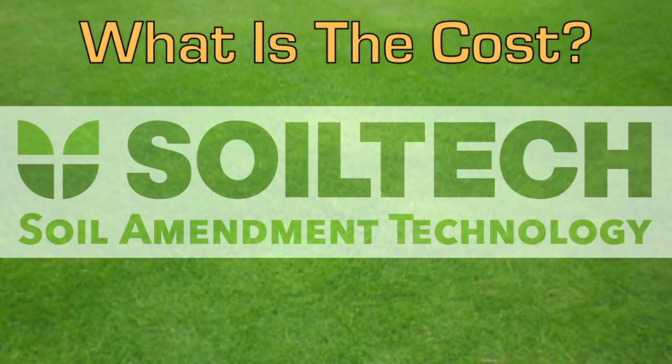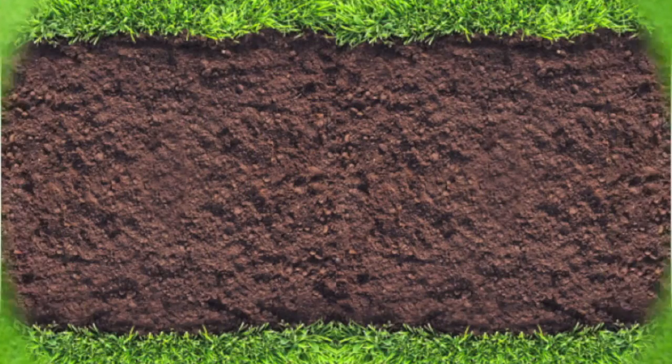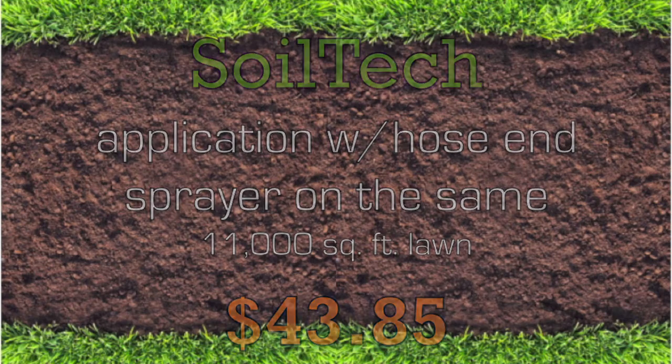What is the cost of Soil Tech? Do-it-yourself mechanical aeration of an 11,000 square foot lawn would cost a homeowner $267 after aerator rental and sand purchase. The same 11,000 square foot lawn treated with a Soil Tech application using a hose-in sprayer: $43.85.